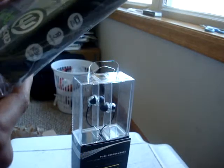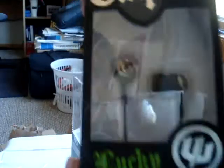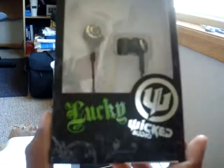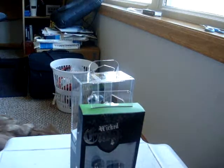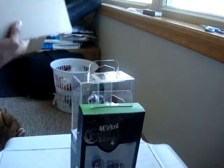And the other one is the Wicked Empire Lucky. Thank you for this, too. And there's this one down here — empty box here.